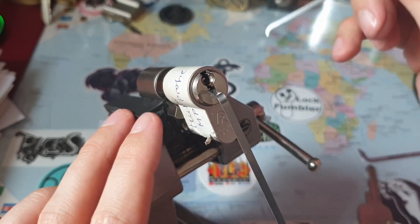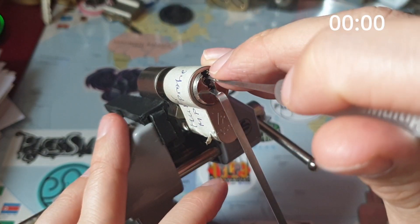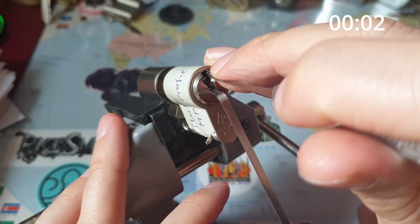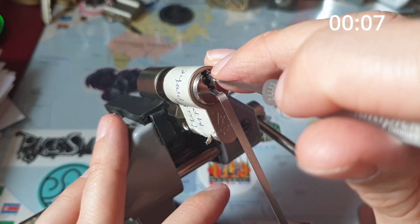But nevertheless, let's see what it takes to get inside and then have a look at the key and the bitting maybe. The first one is already our binder. Nice little click.